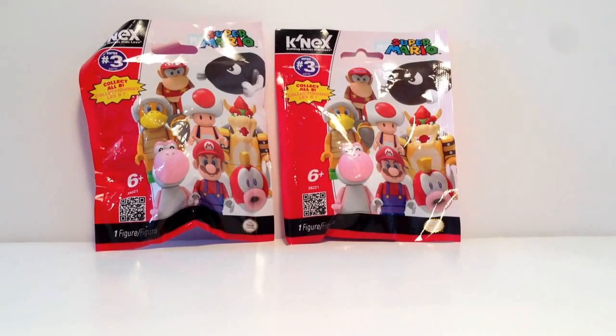Hey, what up guys, it is Candy Canada here and I have K'nex Super Mario Series 3 Blind Bag Figurine Pack reviews. I got this from Walmart — I imagine you can probably get it from Toys R Us as well. It was about $3.50 and you get one figurine per blind bag. It is licensed for Nintendo, which is kind of cool.